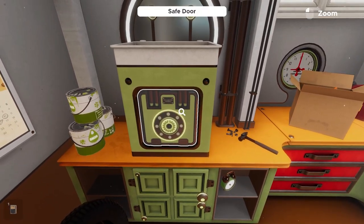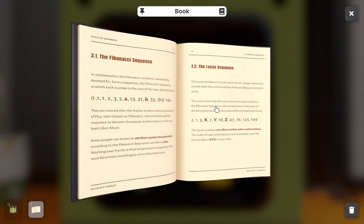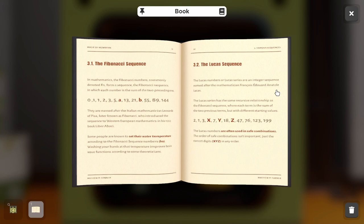That raises a safe. If you click and inspect it, you'll see it says Lucas Safe Company. And if you remember, when we were looking through the clue initially, it mentioned the Lucas sequence. Matching those up, we know we're going to find the safe combination using that page of the clue. The bolded section mentions it's often used in safe combinations, and it also says the order of the combination isn't important — just that we have the correct digits.